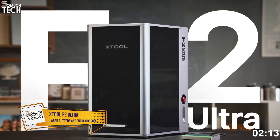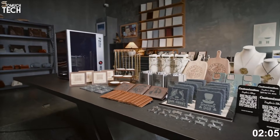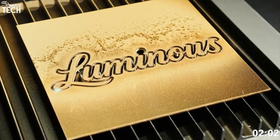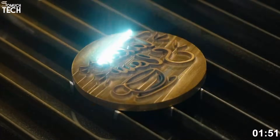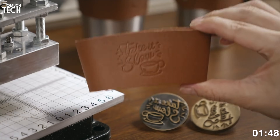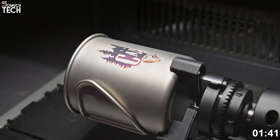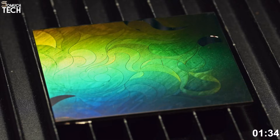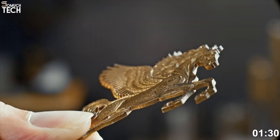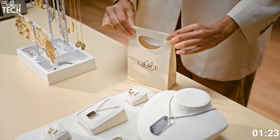Number one: the Xtool F2 Ultra. Kicking off the list is the brand new Xtool F2 Ultra, and this one is a serious game changer in the world of laser engraving. This beast combines a 60-watt infrared Mopa fiber laser and a 40-watt diode laser in one compact unit. That gives you unmatched flexibility to work on nearly any material — from deep metal engraving to vibrant color marking on stainless steel, and precision work on wood, acrylic, leather, and even plastic. With seamless switching between both laser sources and a top engraving speed of 15,000 millimeters per second, it's one of the fastest dual laser systems available.